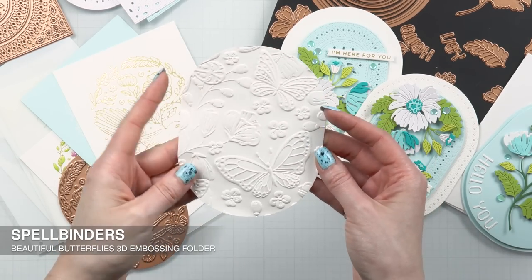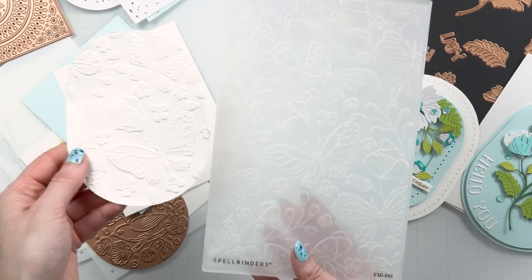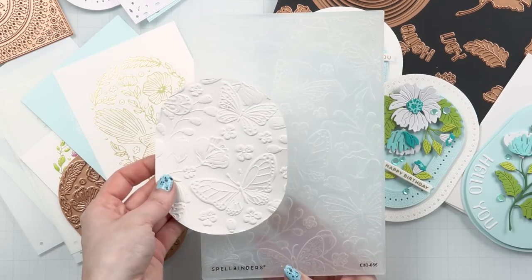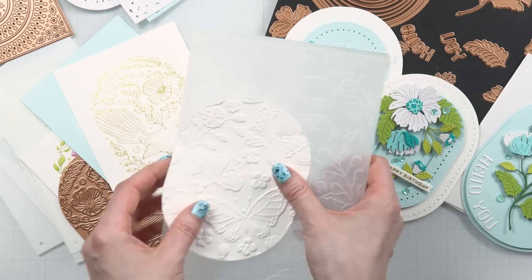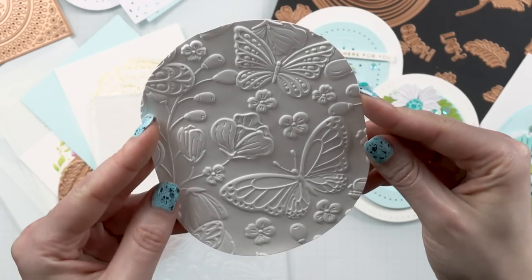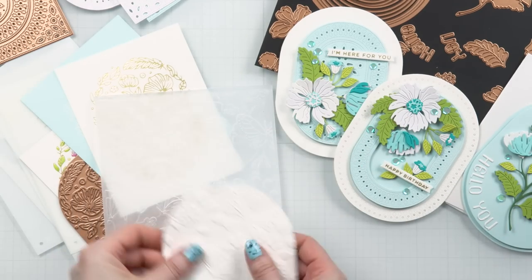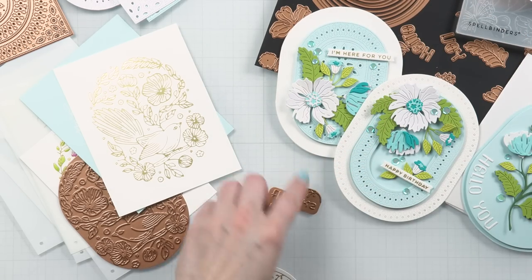Another product in this collection is a 3D embossing folder called Beautiful Butterflies. It's a large folder, just like all of the other Spellbinders folders. I did not use this folder for my cards today, but I wanted to show it to you so you can decide if you want it. It is a deep 3D embossing folder, so the embossing is much deeper and absolutely gorgeous. I die cut an oval from white cardstock and embossed it using this folder so you can see the design.